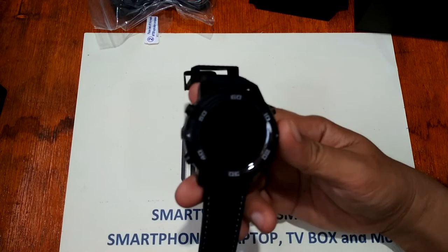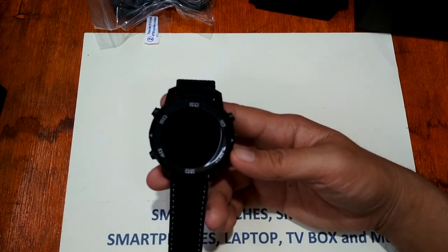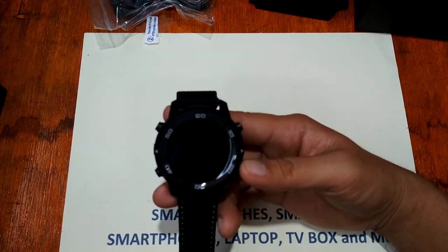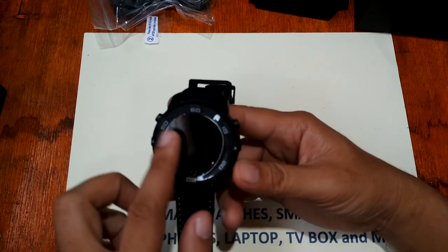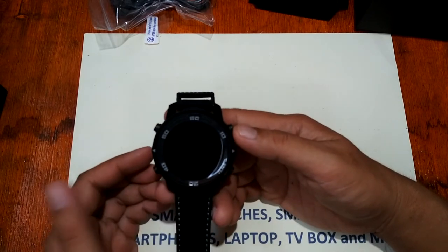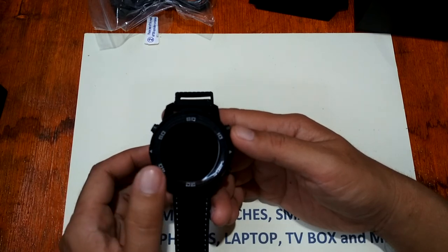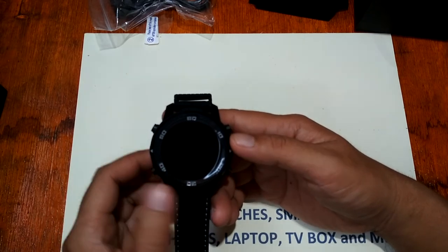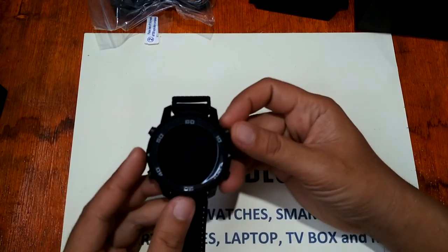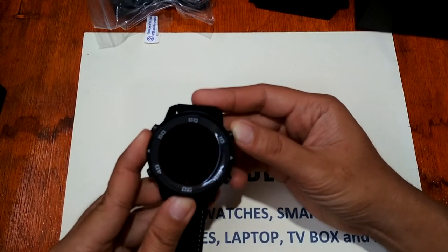Features include a pedometer, heart rate monitor, browser, MP3 and video player. It runs Android 5.1 OS, so if you're familiar with Android, you'll know the features — it has a browser, calendar, and even Google Maps. Let's check out the UI of the Lemfo LEM6.